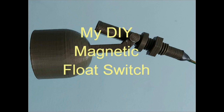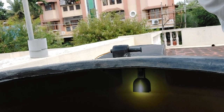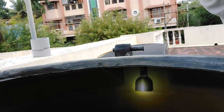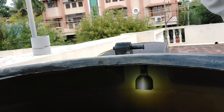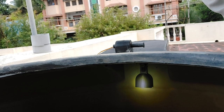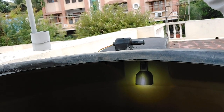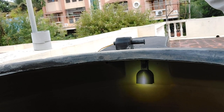This is a demonstration of my 3D printed magnetic float switch. The float sensor is now installed within the tank. When we switch on the motor, the water will rise and the float will go up, indicating that the tank is full with an audio alarm.